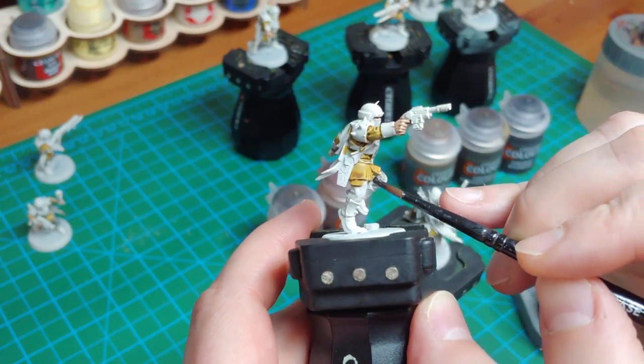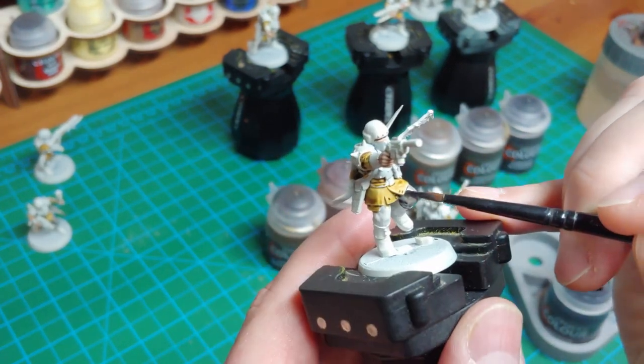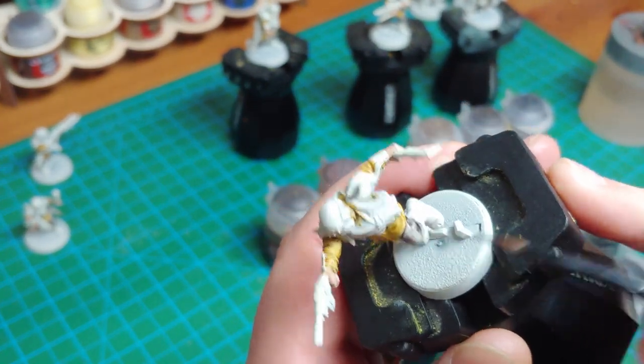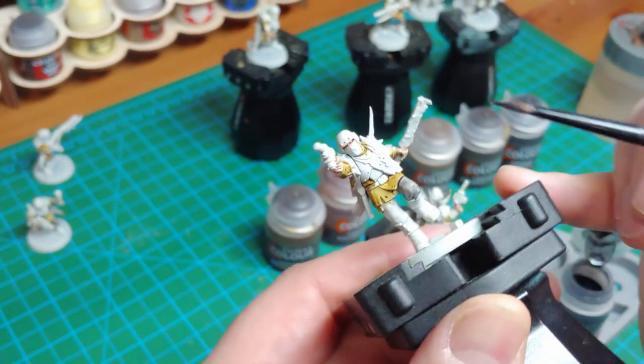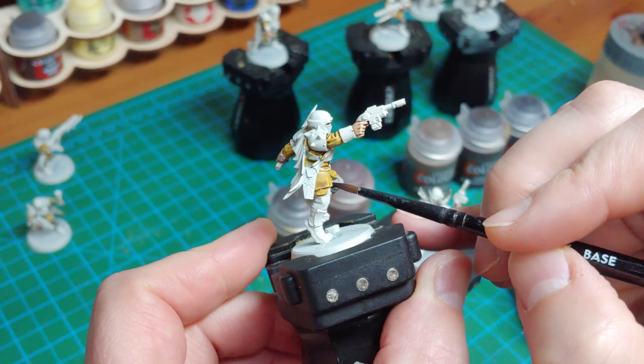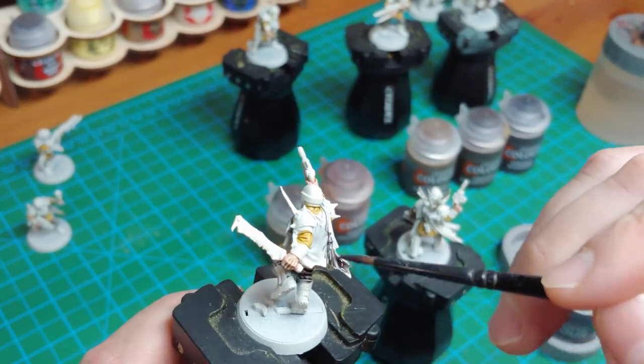Moving on to the third color, which is Basilicanum Gray. I'm going to use this for all of the pants and trousers for these guys, and also for any gray cloaks that you may want to pick out. I find that's a very nice dirty tone for the cloaks — it makes them seem dark and grimdark in the 40k universe.